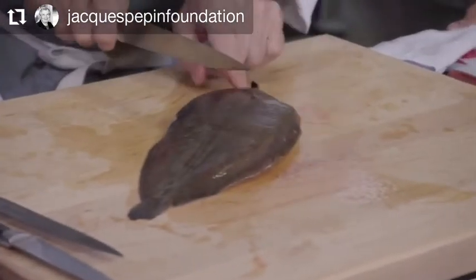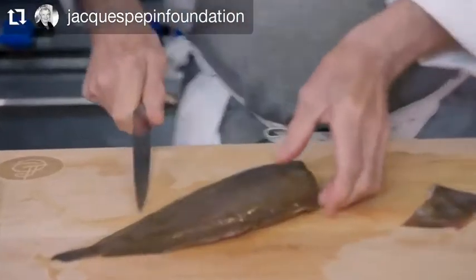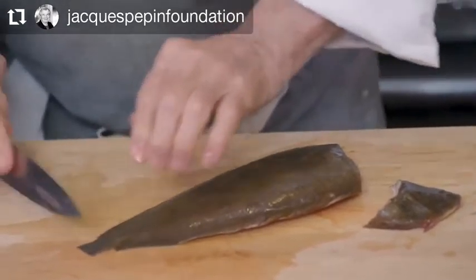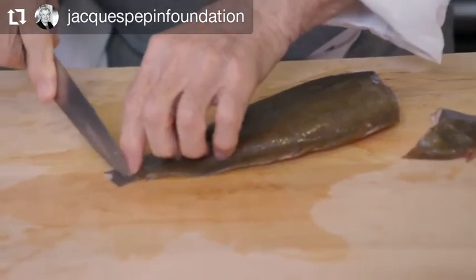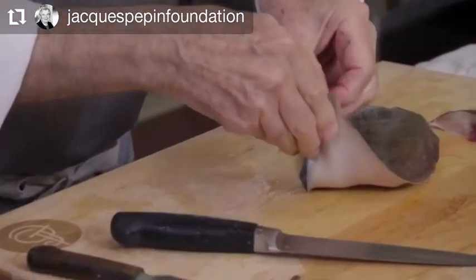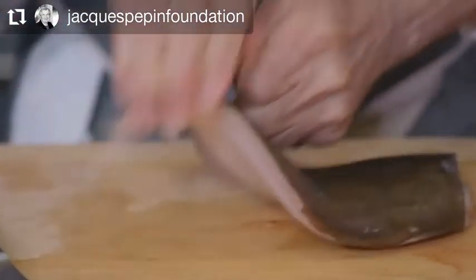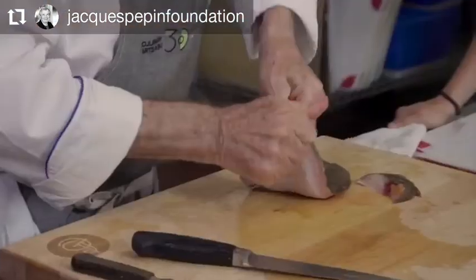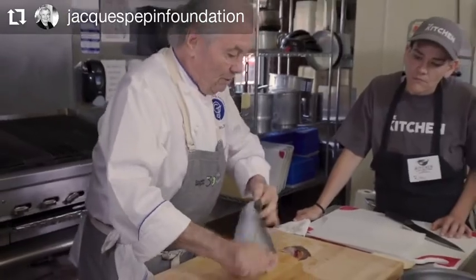Just under here we can cut the head and then take the skin. You cannot do that with another sole. I cut the tail like this and scrape out a little bit of the skin — I can see it coming out. I can grab it and you see it comes out quite easily. With another sole like a flounder, for example, that's not going to come out this way.